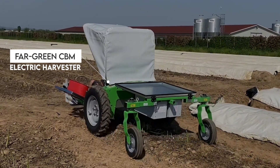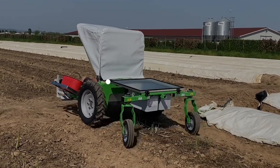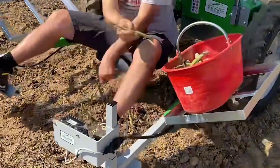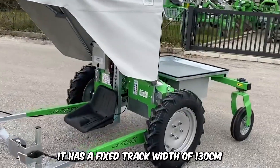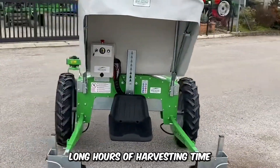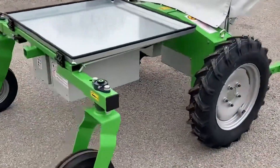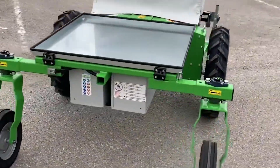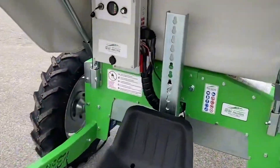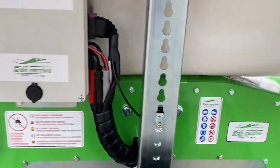The self-propelled carriage is the Far Green CBM Electric Harvester, designed for harvesting green asparagus and a wide variety of vegetables. It has a fixed track width of 130 centimeters and is the ultimate solution to long hours of harvesting time. The machine is super-efficient at what it does and comes with a height and comfort adjustment setting, which allows the operator to optimize when necessary.